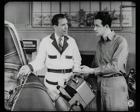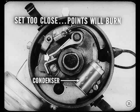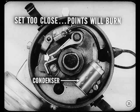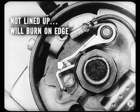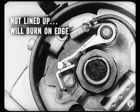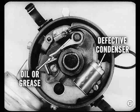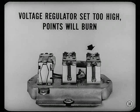We'll pull the distributor for bench tests and inspection. Points burn if set too close — the condenser can't soak up enough current to prevent arcing. If points are not lined up right, they'll burn on one edge because they won't dissipate heat properly. Oil or grease on the points can make them burn too, and so will a defective condenser. In addition, if the voltage regulator is set too high, the distributor points will burn — don't overlook this possibility.